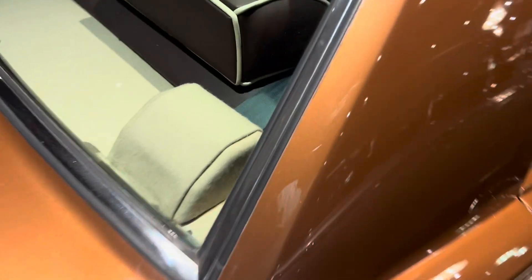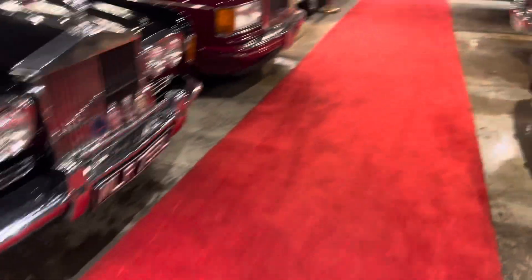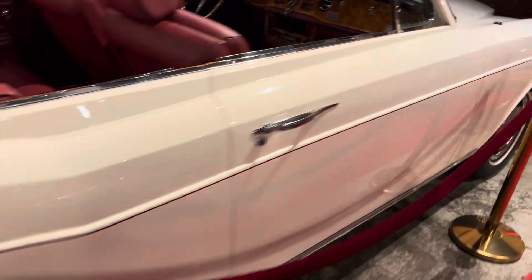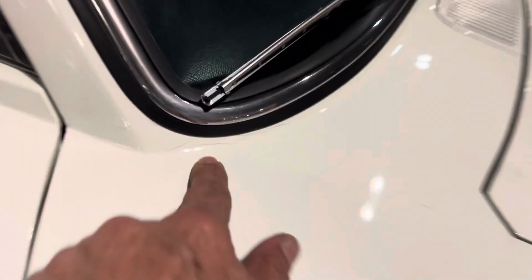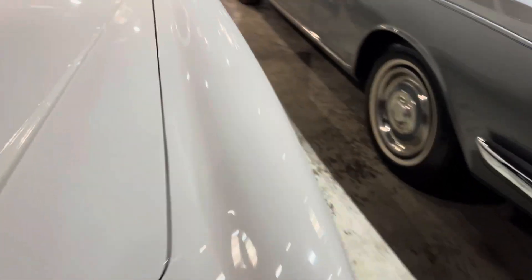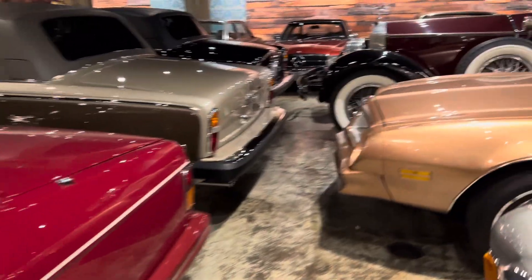The idea of this video is that it's a double-edged sword. If you get a totally original Silver Shadow, Corniche, or Silver Cloud, they will have this lead wiping issue. It's a double-edged sword in the sense that if it's original it will most definitely have these fractures. If the car's been repainted, in the early years of the paint you won't see the fractures, but rest assured they will come back.